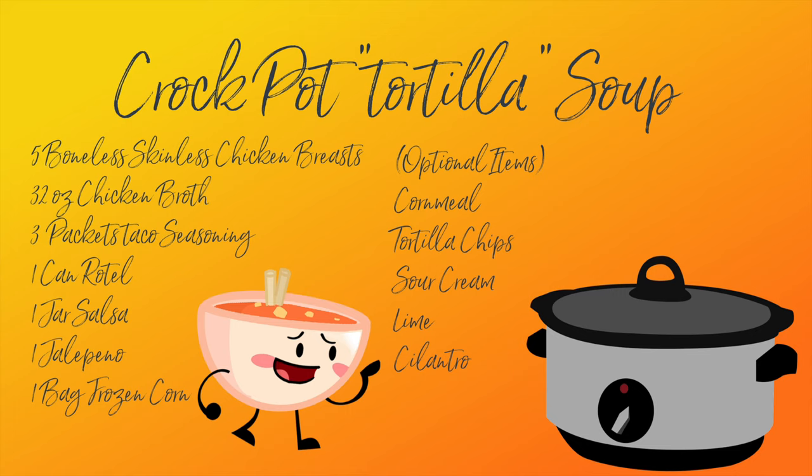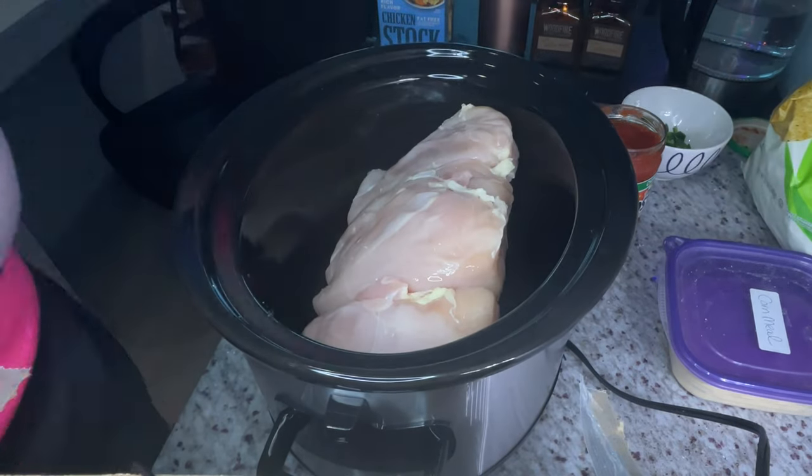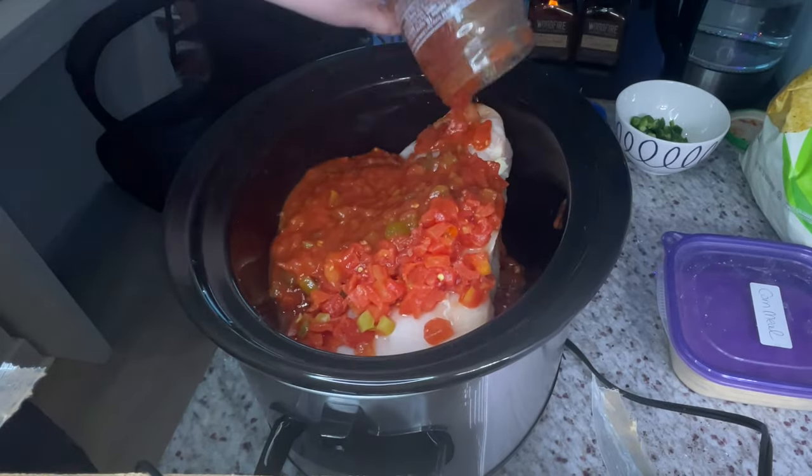This last recipe has the most ingredients, but it's also the easiest to assemble. Unlike the other recipes, this has a bunch of pre-packaged ingredients, so you're always going to want to pick the low sodium options because, again, you can always add salt but you can't take it out. Basically, you just put everything except the cornmeal, tortilla chips, sour cream, lime, and cilantro in the crock pot.